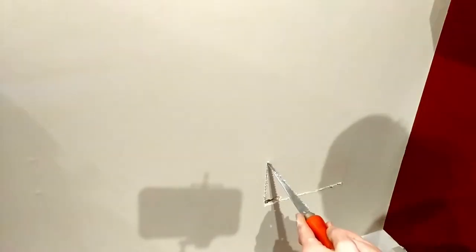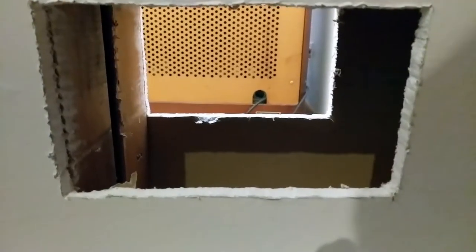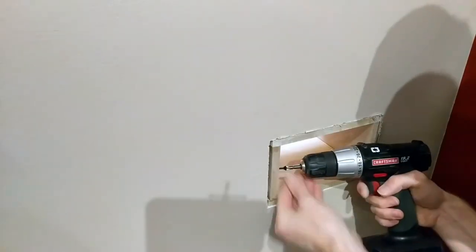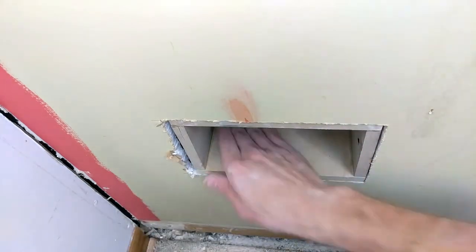On my second attempt I got a clean hole through both walls. One side of the box is lined up with the stud in the wall — that way I can drill some holes at an angle and put in some screws through the side of the box and into the stud to hold the whole thing in place.